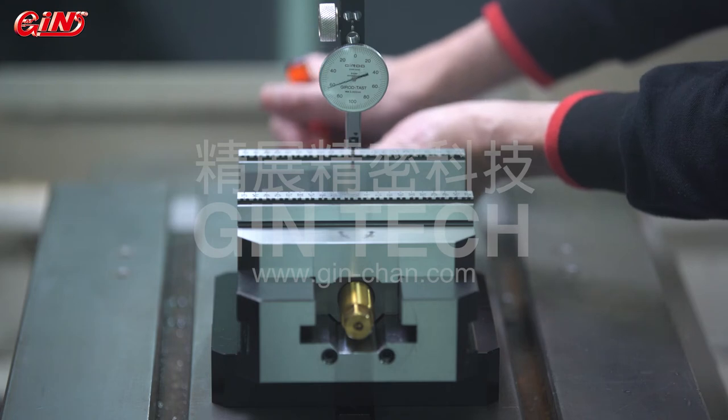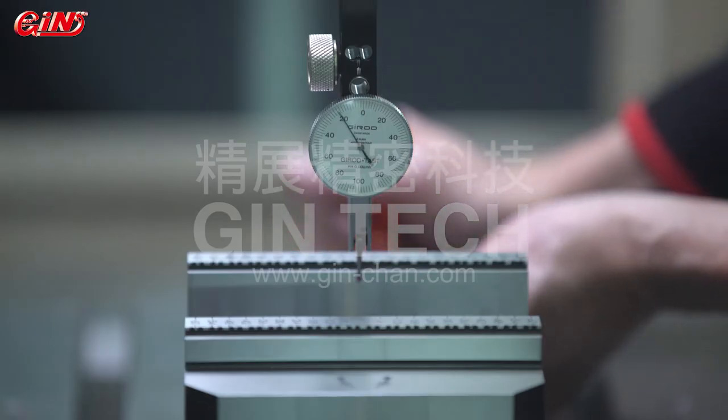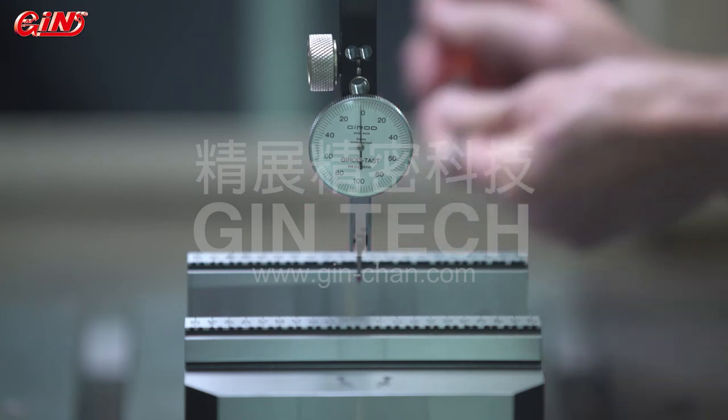The patented fine-tuning construction design can achieve centering accuracy within 10 microns without loosening any fixed screws, but simply by adjusting the fine-tuning screws at the sides, and they will fasten automatically.